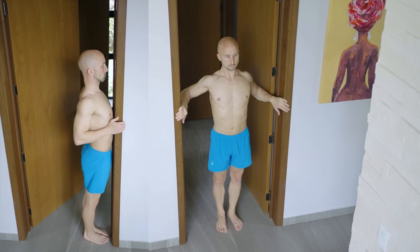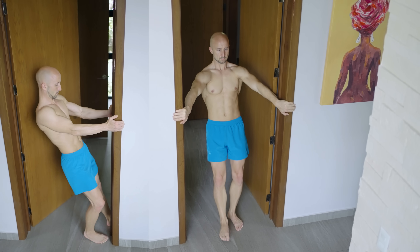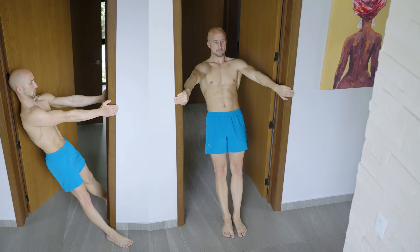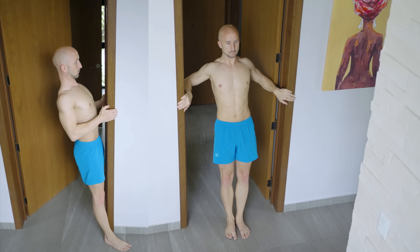Another way for implementing rows is by doing them on a doorframe. However, this row variation is also very grip strength-dependent and at the same time very limited in terms of the resistance profile, so it could be too easy for your back and quite challenging for your grip.